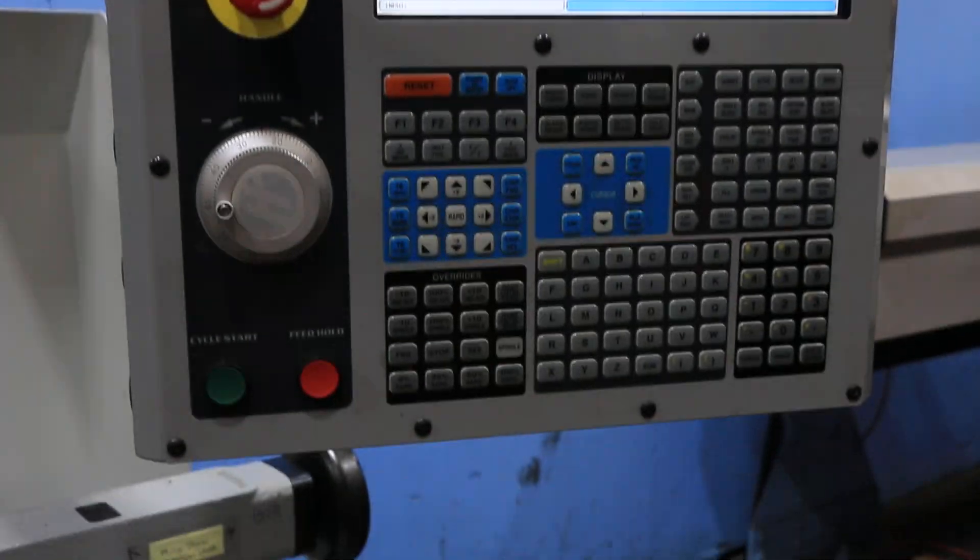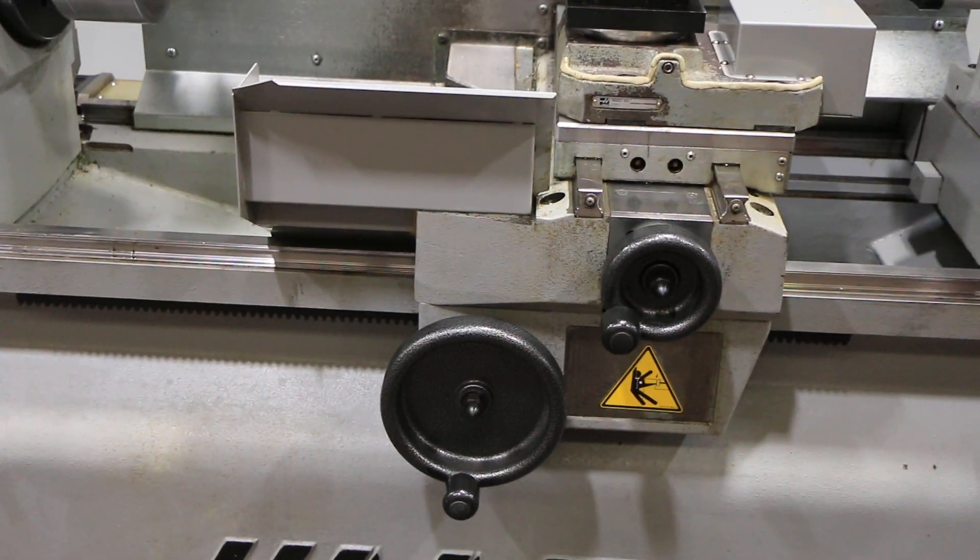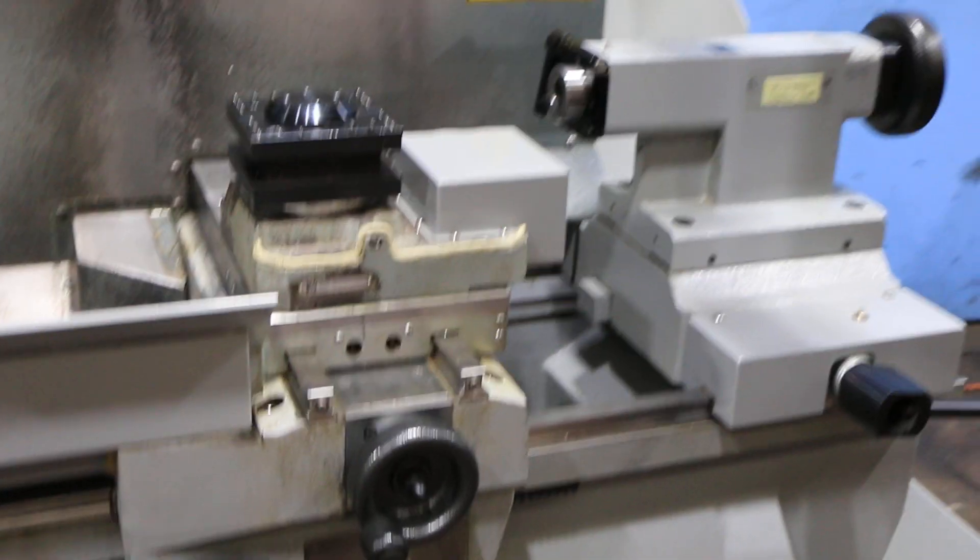You can see the control is nice and clean. Those are hand wheels for simulating manual operation.